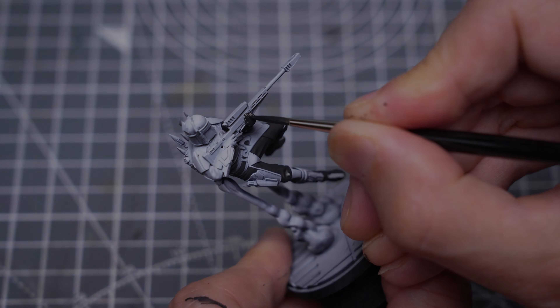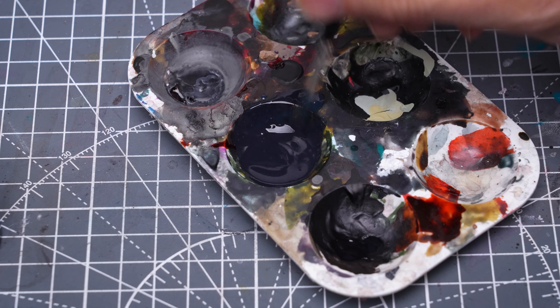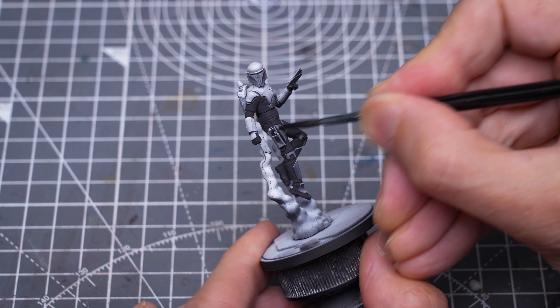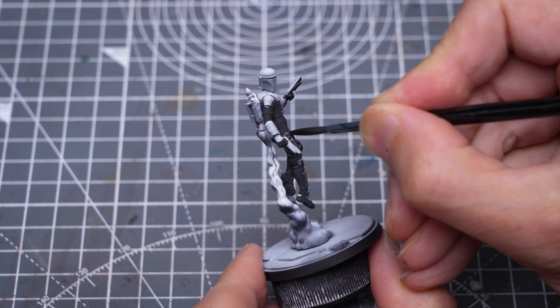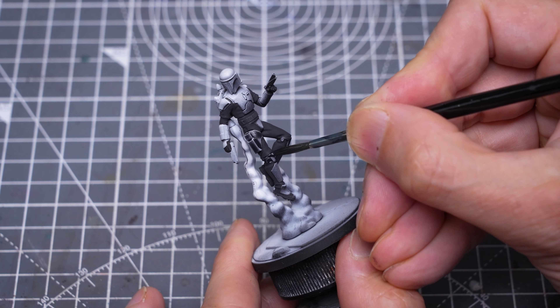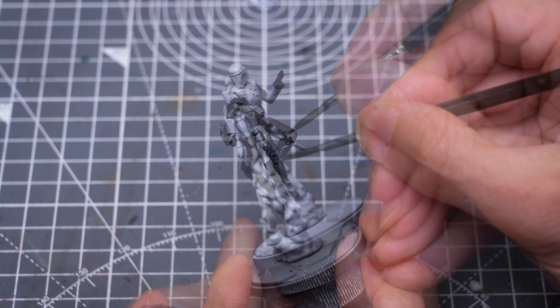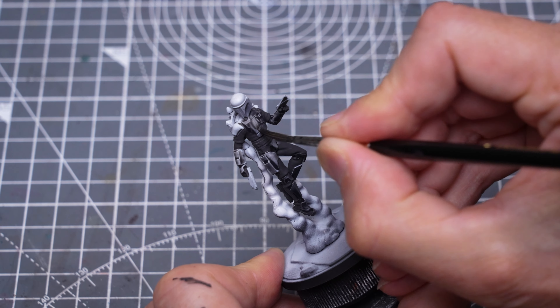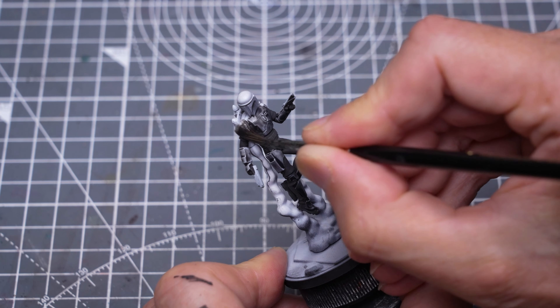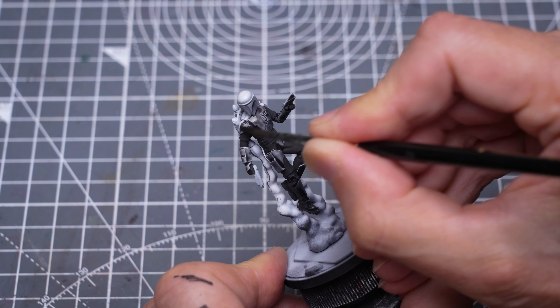I'm going to use an equal mix of Gryff Charger Grey and Basilla Carnum Grey to paint all of the armoured parts of the models, along with the jetpacks. This gives us quite a pleasing look that can be left as it is if you don't fancy adding non-metallic metal-style highlights.